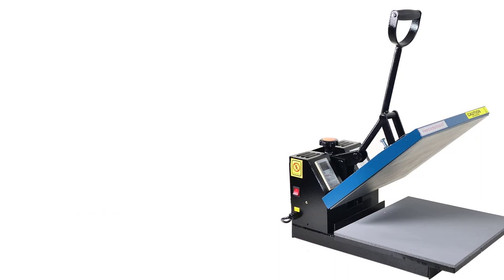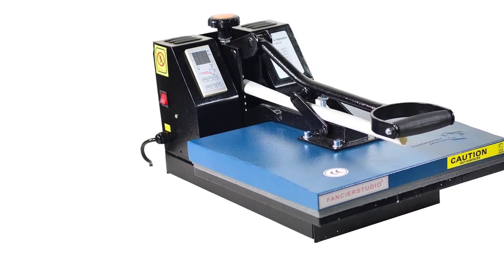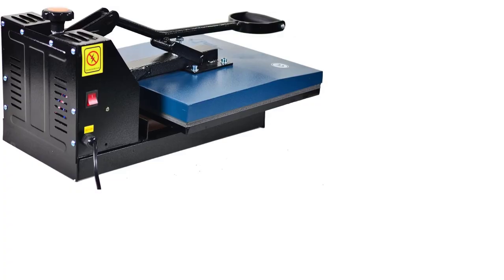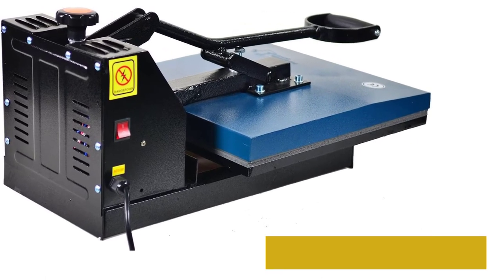Starting at number one: the Fancier Studio Power Heat Press digital heat press. Most users opt for a reliable and tested product, especially when buying an expensive machine, so the Fancier Studio heat press machine is at the top of our list.